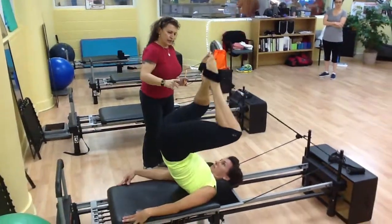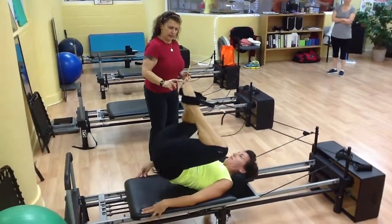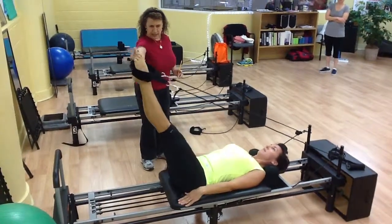Knees to shoulders, roll down, push out, and 90.